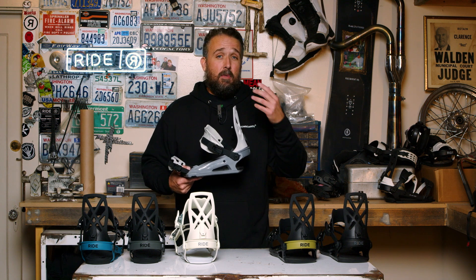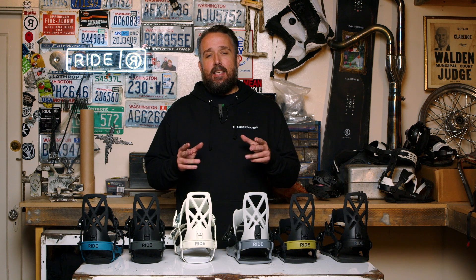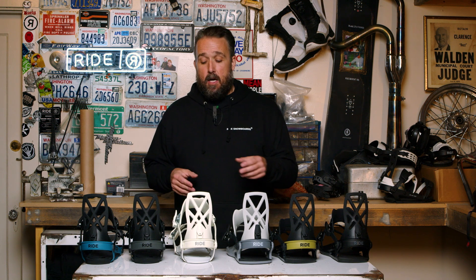So if you're looking for something that's a little bit smoother and a little bit more damp, or you're used to riding some competitor bindings but you want to get all the features available on the Ride binding, the C4 is going to be a better choice for you. The C4 binding is really designed with all-mountain performance in mind.